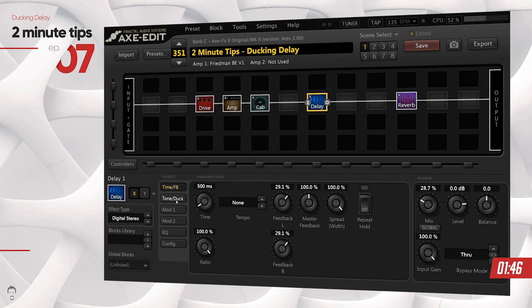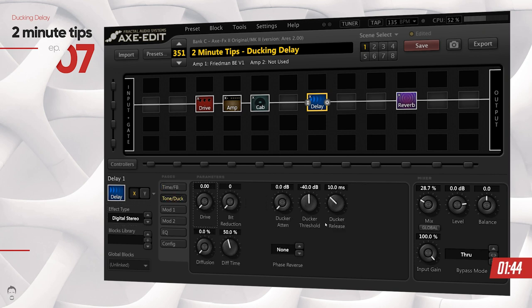Go into the Tone/Duck section and focus on these three knobs: the ducker attenuation, the ducker threshold, and the ducker release. The ducker attenuation is the amount of dB you want the repeats to reduce in volume when you're playing and crossing a specific threshold. So if I set this to around 20 dB, I'm telling it that when I'm playing really fast and crossing that minus 40 dB threshold, I want the ducking to kick in and the repeats to go down in volume.